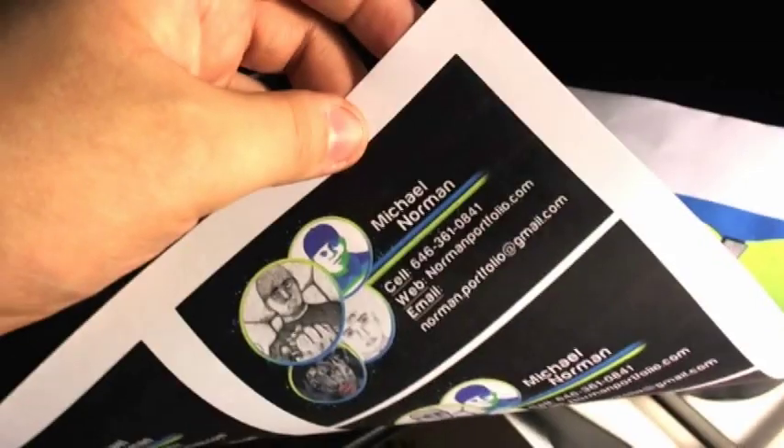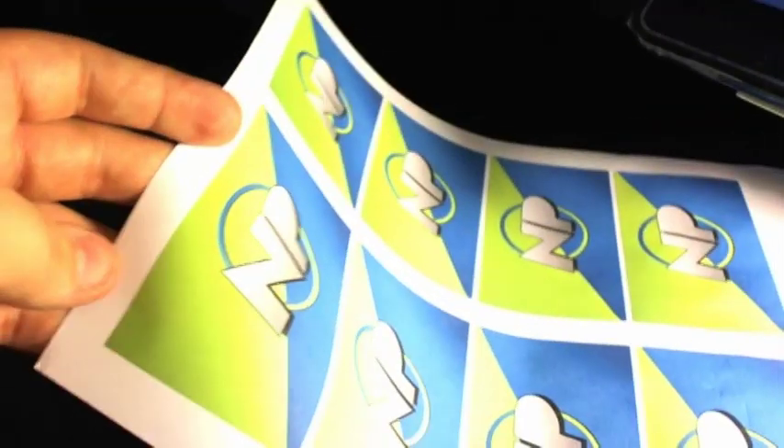You want to make sure it dries and everything. As you can see, when you turn it over everything lines up perfectly — even if you hold it up to the light, you can see everything just lines up perfectly. Now for the laminating process, I'm going to show you the end result. Thank you guys for watching.